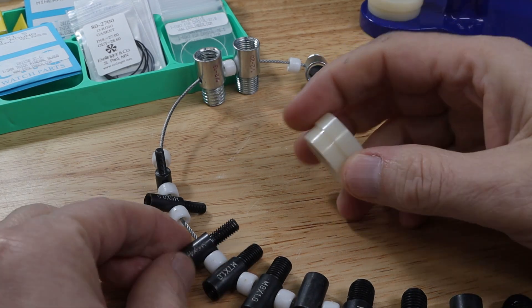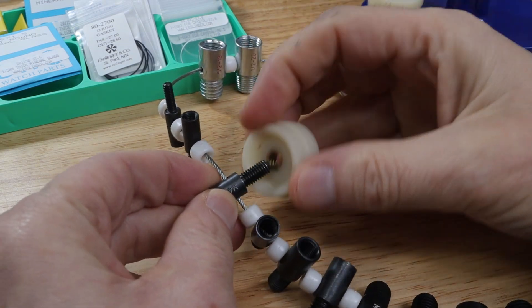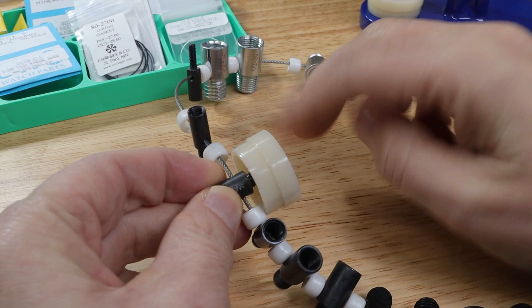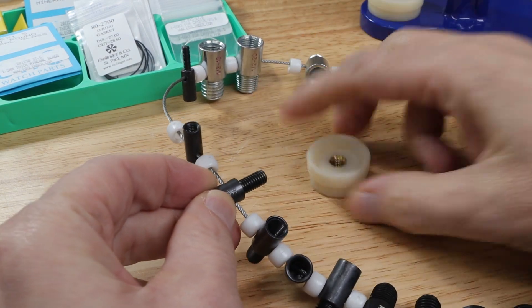The first thing I needed to figure out was the thread. I guessed it was about M6. I figured it was metric because this looked like it was probably metric. And yes indeed, it's M6.